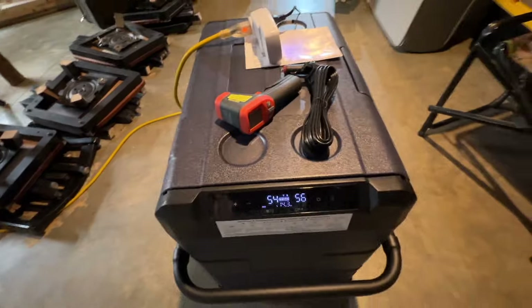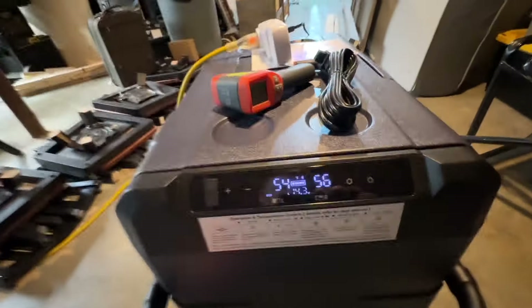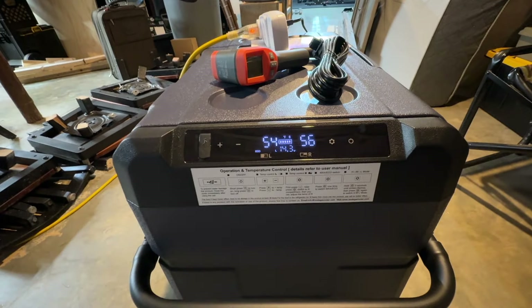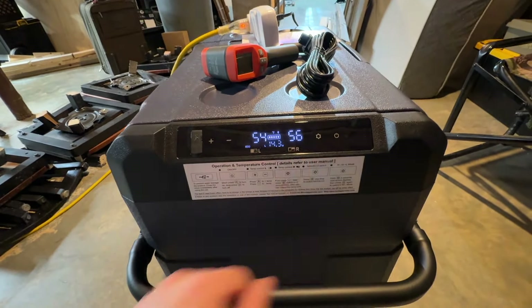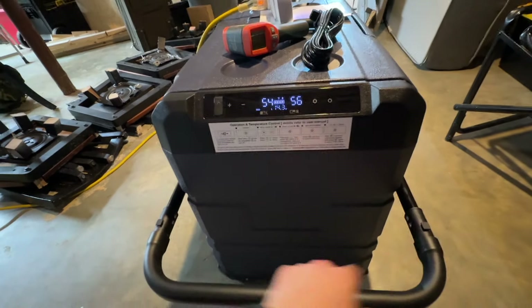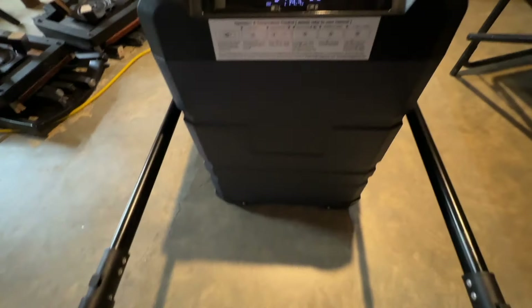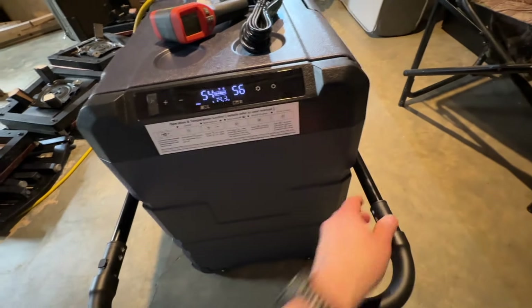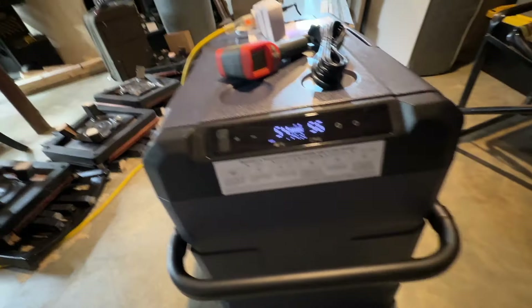There's a little readout right here that shows the voltage it's using — you can change the programming and everything. That's the temperature inside the unit right now. It's got a little handle so you can pick it up, roll it, and all that. Push these little buttons in and it slides back in.